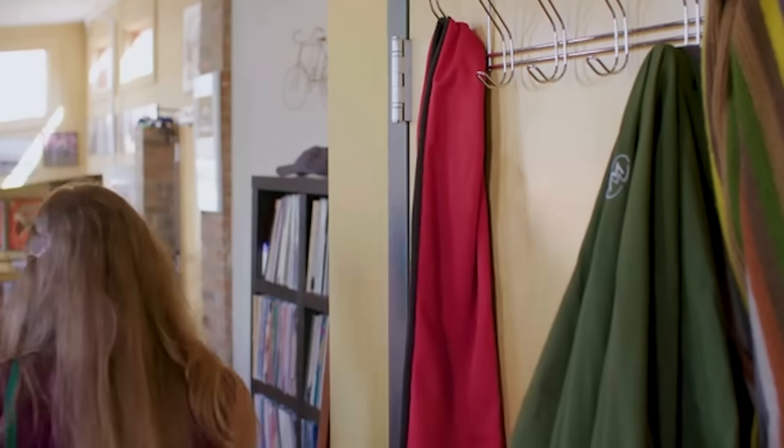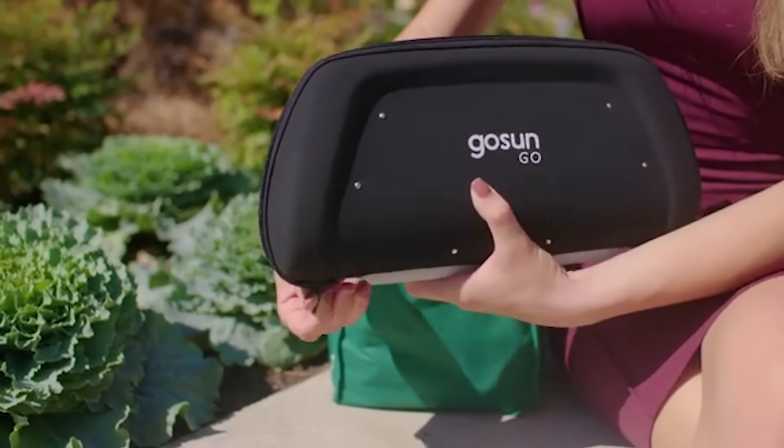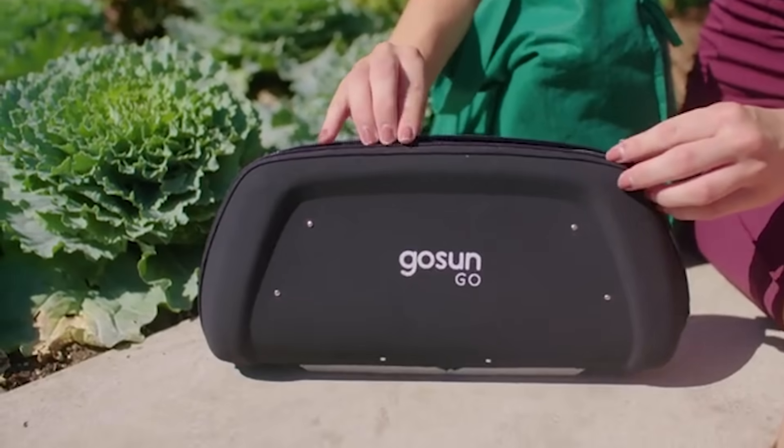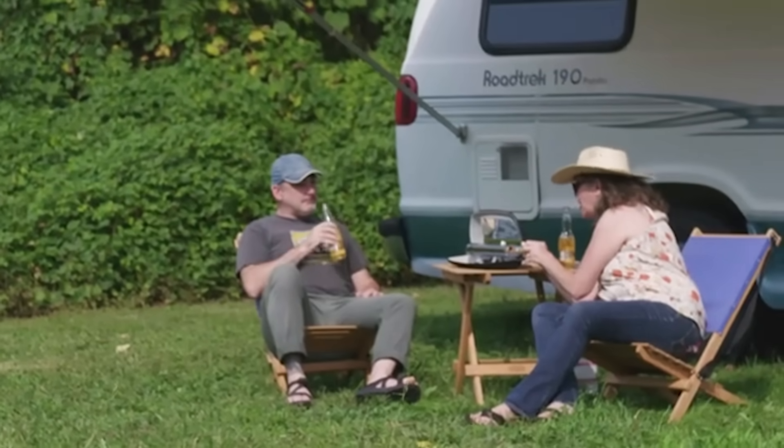It has a volume of up to 420 milliliters, enough for a personal portion. Thanks to the absorption of a wide range of sunlight, you can use the GoSun Go even in cloudy environments. The oven is on sale for $85.